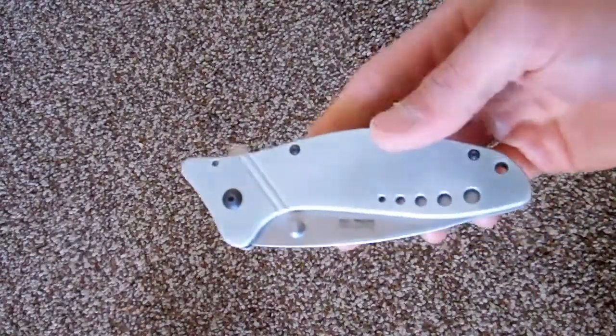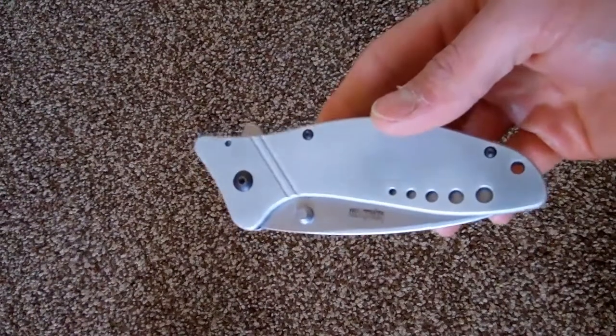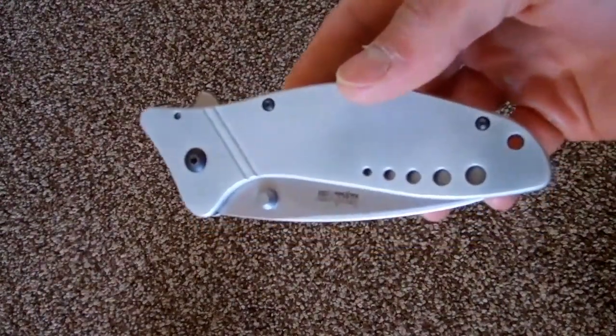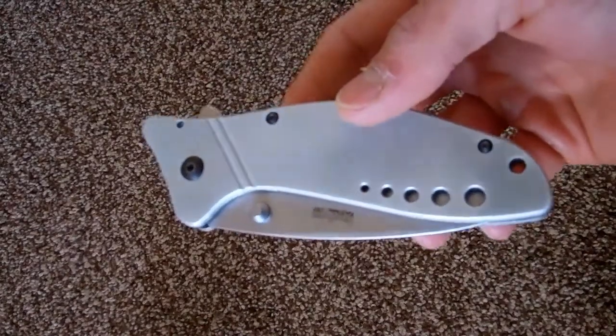Hey YouTube. I want to show you guys another knife today. This is another discontinued Kershaw — the gray Kershaw Cyclone.